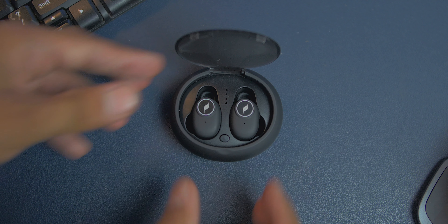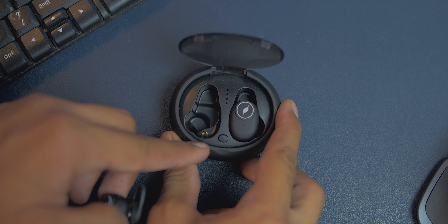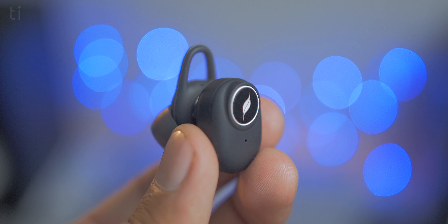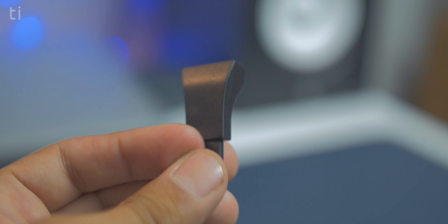Now moving to features — I have a lot of good things to say about the Leaf Pods. First up is Bluetooth 5.0, which brings good range and good audio quality. Next up is battery life: the case is rechargeable and takes roughly around three hours to charge fully. After a full charge it can charge the Leaf Pods four times, so in total you're getting roughly around 28 hours of battery backup, which is amazing. If you want to use the earbuds only, you can also charge them with the included dock.